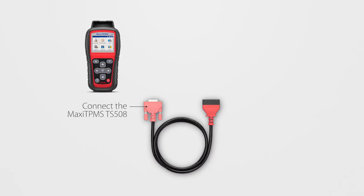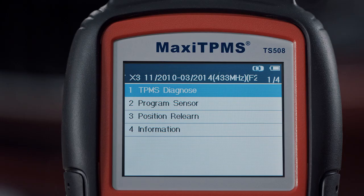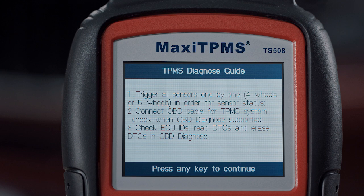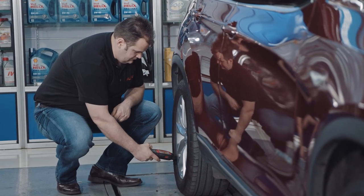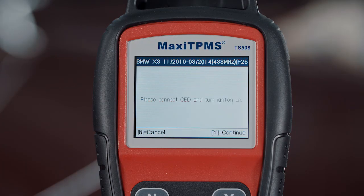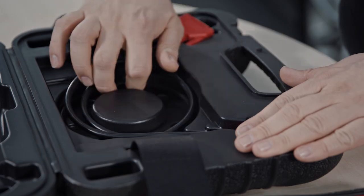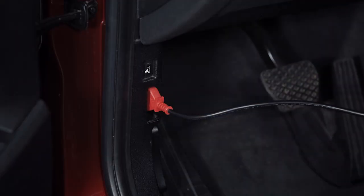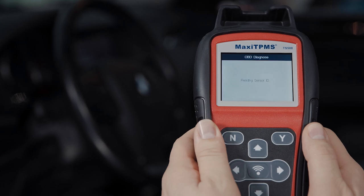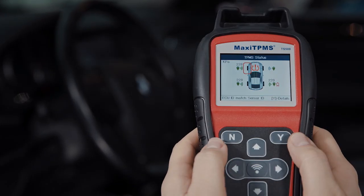To complete TPMS service in advanced mode, you will need the OBD cable to connect the TS508 to the vehicle. For TPMS diagnose, follow the on-screen instructions to activate all the sensors. When all the sensors have been triggered, the OBD diagnose option will appear. When connected to the vehicle via the OBD2 port, the TS508 can access the TPMS module to read and compare the registered IDs with those activated at the wheel and retrieve system codes.